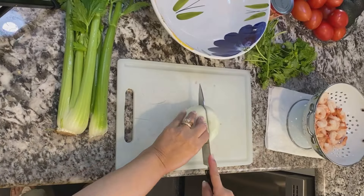Hi everyone, welcome to my kitchen. Today I'm going to share with you a recipe that I came up with many years ago when I was craving a Mexican shrimp cocktail. I think I did a pretty good job because my family loves it, so come with me and I'll show you how I did it.